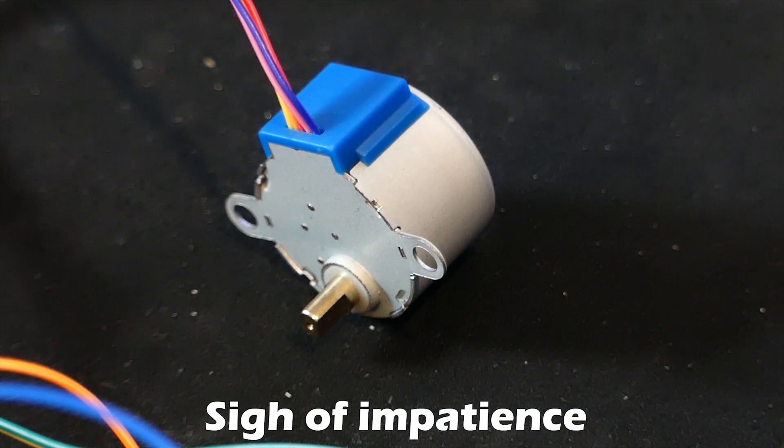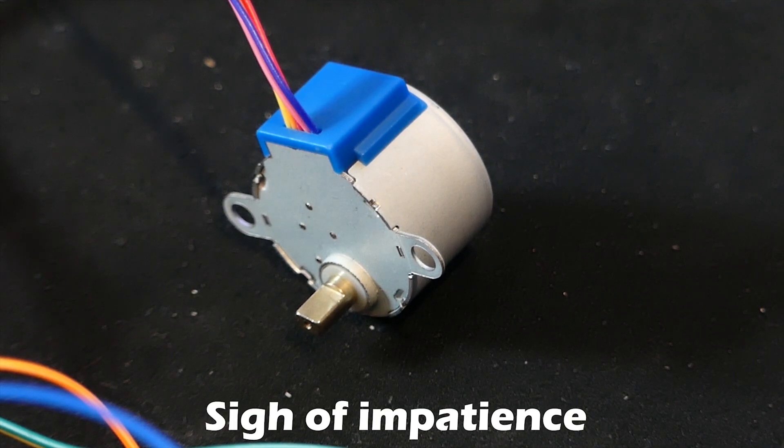The idea worked fine. It's just the motor itself isn't strong enough, and also it's so slow. But there's another option, which is servos. These have tons of torque, they're super easy to use, they're pretty compact, and I already have a bunch of them.